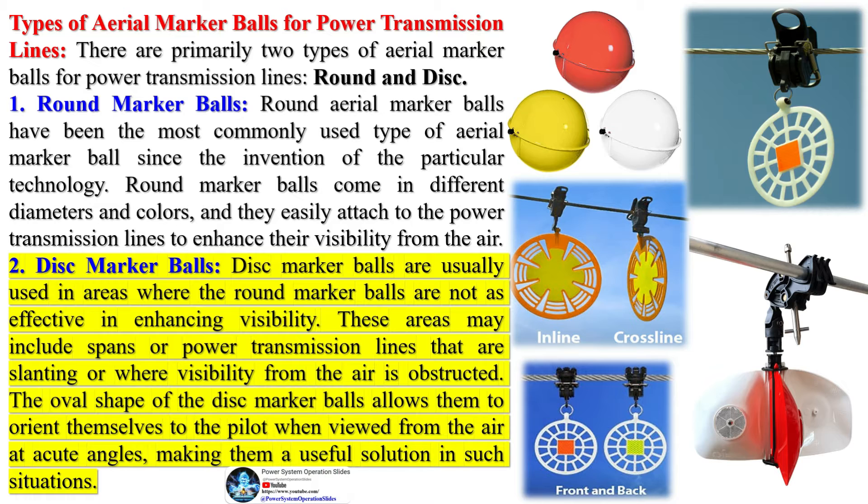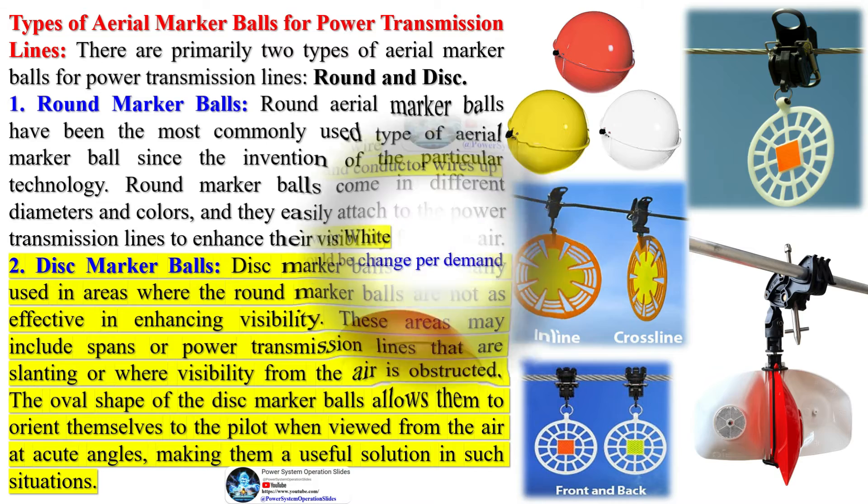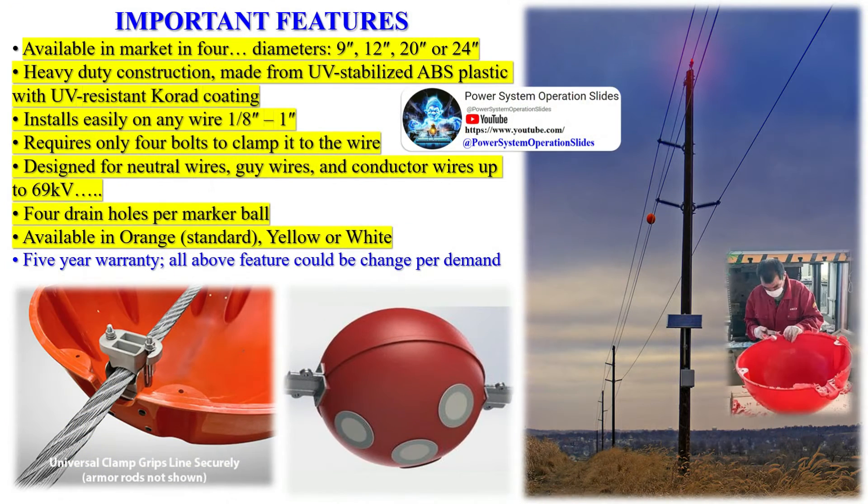Aerial marker balls are typically made of lightweight, durable materials such as plastic or fiberglass. This allows them to withstand various weather conditions and remain visible for extended periods. They are often installed in areas where traditional marker systems, such as lights or flags, are not practical or cost-effective.